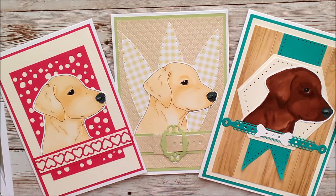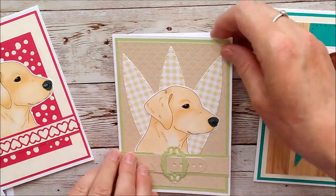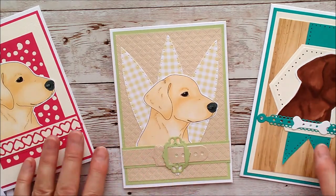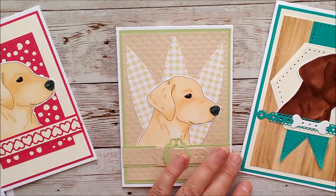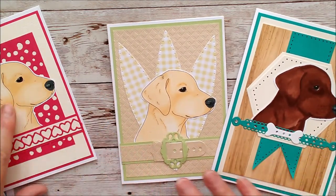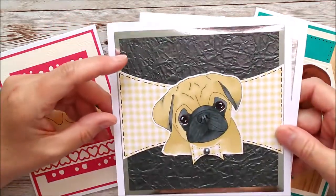I think the dog images look really well on a card for males or females. Sometimes when we're making cards for men, everything gets quite dull, boring, and dark. I just wanted to show you that this is a really nice card that would be suitable for a man — it's not too flowery.